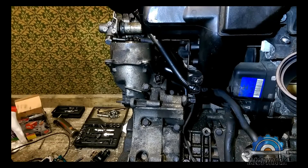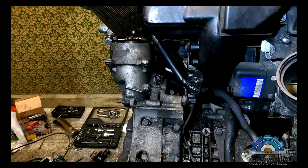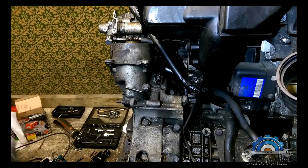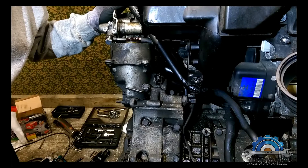It doesn't look very bad but it's still smelly. The filter is off now — we just need to wait for that oil to drain.